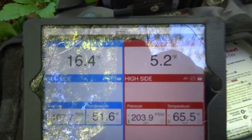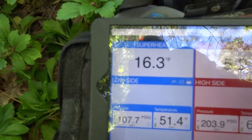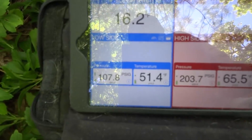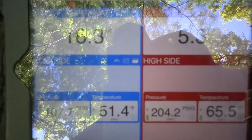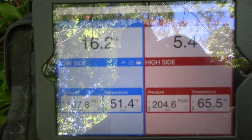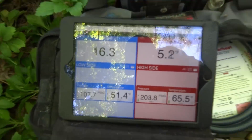You gotta let it run for at least 15 minutes for it to stabilize. That's right where we need to be.